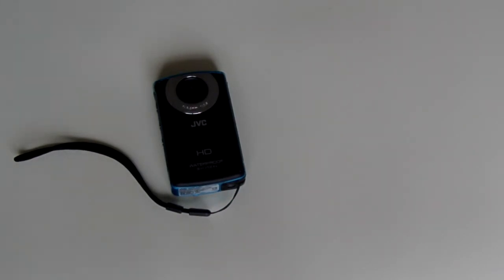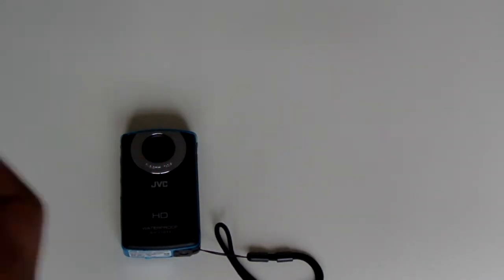Alright guys, this is going to be a review of the JVC HD Waterproof Camera. If you want to check out the unboxing video I did of this camera, I'll post a link down below. If you want to check out where I bought this camera, which was on Amazon, I'll post that link down below as well.